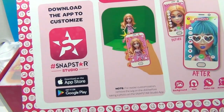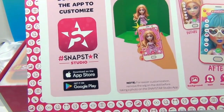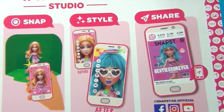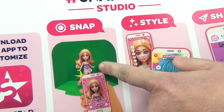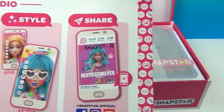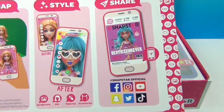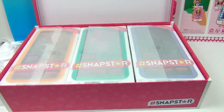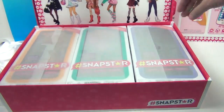Download the app to customize your Snap — it's hashtag Snap Star Studio. You can snap a picture of them, add a really cool background because it has a green screen, style it, and then share it. Very cool! That's why they're called Snap Stars, because you're going to snap a picture of them. So let's see who's inside.